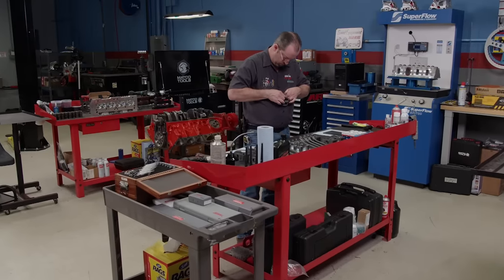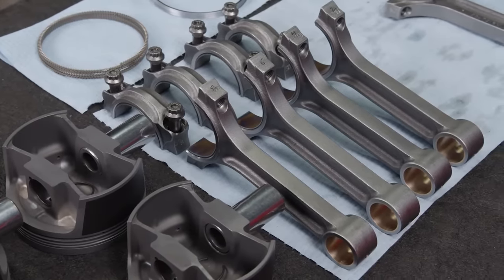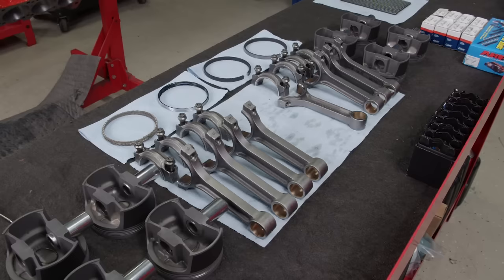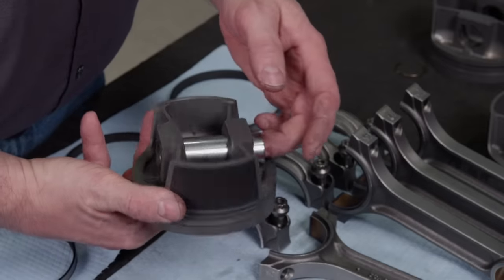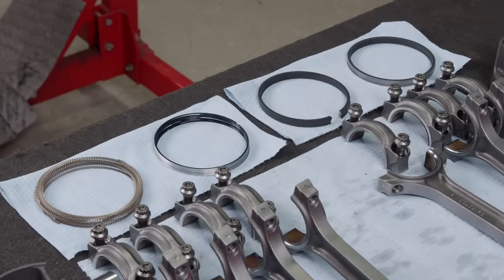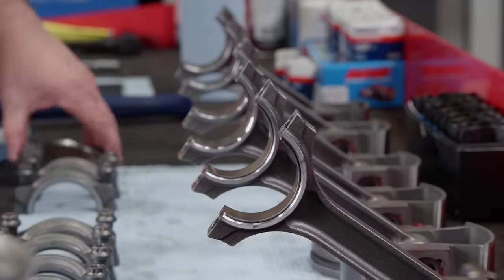The next thing for our small block Mopar stroker is the rest of the rotating assembly using the SCAT kit we got from Summit Racing Equipment. The rods are forged and have an I-beam design. Center-to-center length is 6,123 and these have ARP 8740 fasteners — for the RPM limit we have in place for this build, they are more than plenty. To complete the rotating assembly, forged pistons with a 16cc dish will connect to the rods using full-floating 984 thousandths wrist pins. A big feature is the low-tension ring set with thicknesses of 1mm, 1mm, and 2mm on the oil ring. The top ring is a ductile iron material. Main and rod bearings are supplied with the kit — SCAT uses quality companies like King, Federal-Mogul, or Clevite 77 depending on the application.